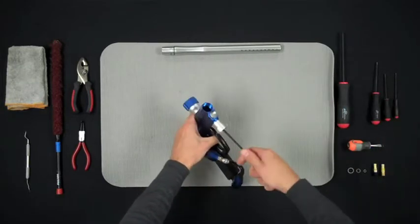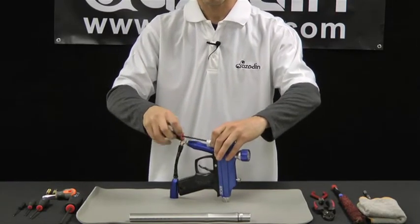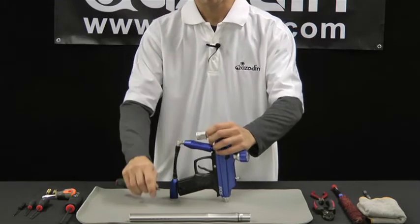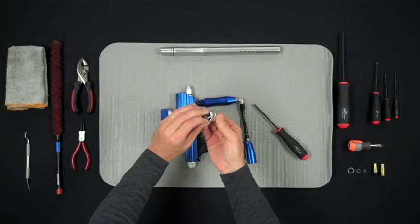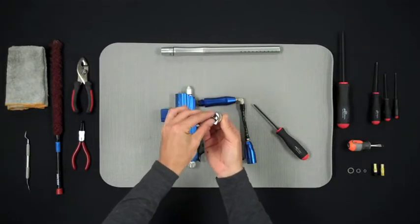Use your 4mm Allen wrench to remove this screw. Make sure to notice that there is an R015 O-ring on the top of the vertical ASA. Do not lose this.